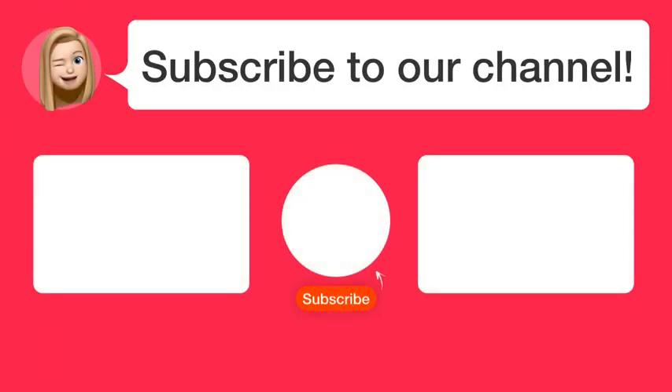Did you find this video helpful? By subscribing, you help us continue to answer users' questions. So subscribe to our channel.